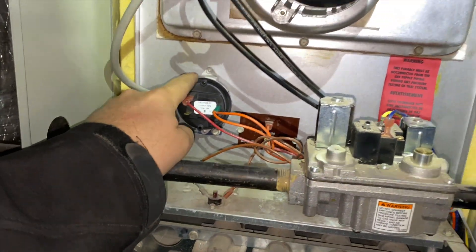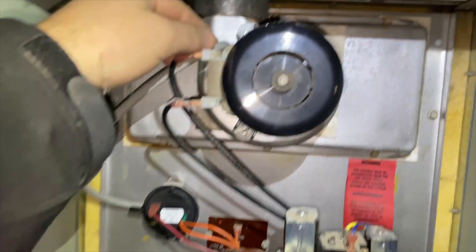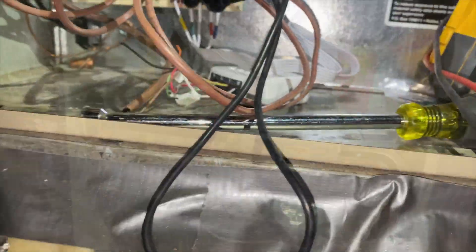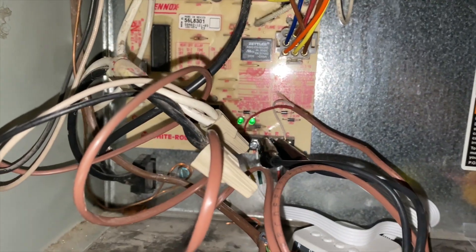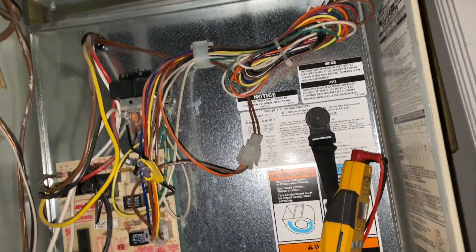Since this is new, we're going to make sure the nipple isn't clogged and then go from there. What we're getting here is a pressure switch issue already - the inducer didn't even turn on.